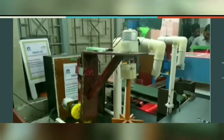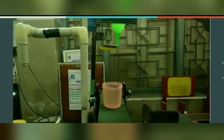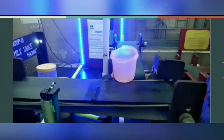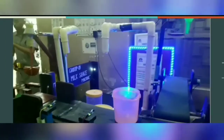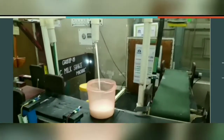Now the process: we have pressed the push button and the process starts. Here, the sugar is poured into the container. At the next point, the milk is being poured into the container as per the time delay given.